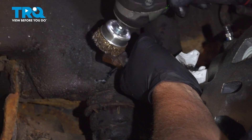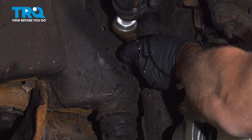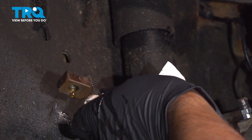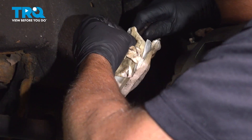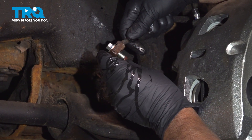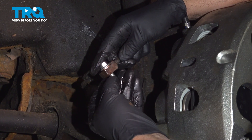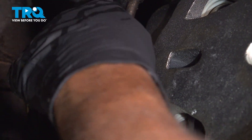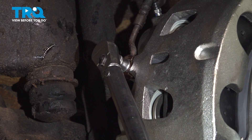I'm just going to clean this up with a wire brush on the bottom side, and we'll wipe it off. Make sure there's no grease in there. Take the banjo bolt — there's one seal right there and the other seal on the bottom. Line it up in the caliper, get it started, and snug that up. Now I'm going to torque this bolt to 30 foot-pounds.